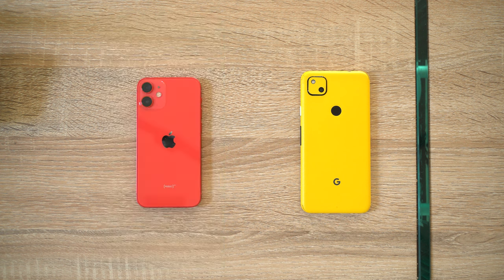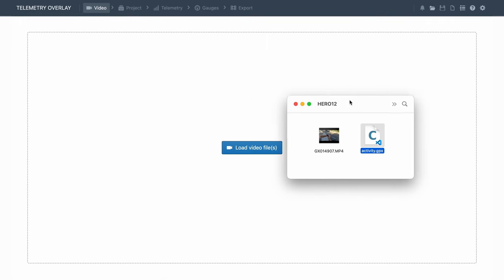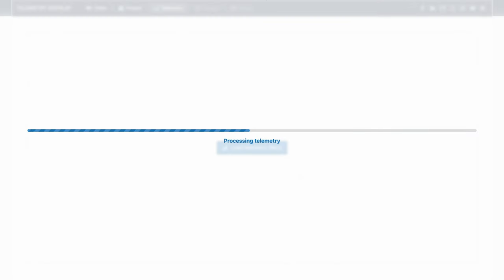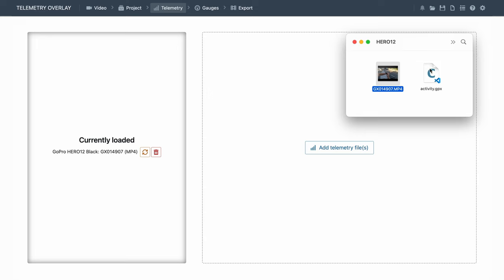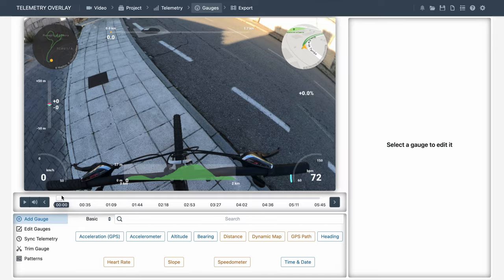See download links in the video description. Once you have your video and GPX files, import the video in Telemetry Overlay, and then from the telemetry section, import the data file. And done.